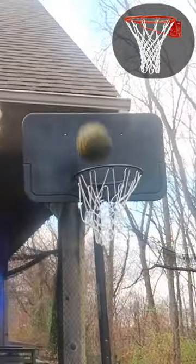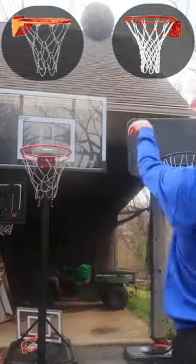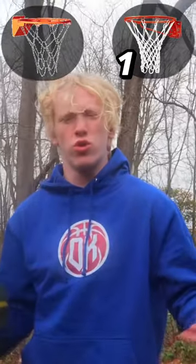Normal net. Chain net. For round 1, I'm going to have to give it to the normal net — it just looks cooler.